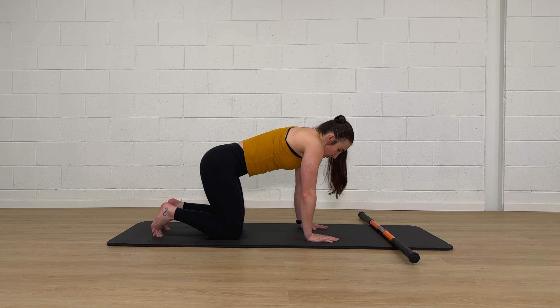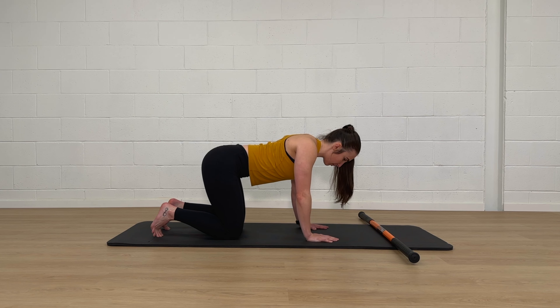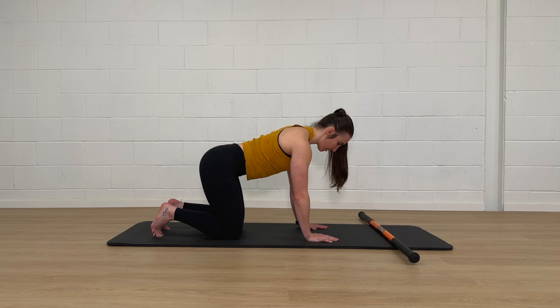Then you're going to squeeze your shoulder blades together so your sternum drops towards the floor. Then, staying with your sternum dropped towards the floor, you're going to glide your shoulder blades down towards your back pockets or towards your hips, and then press into the ground again to create more space between your shoulder blades.